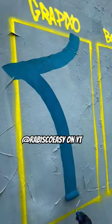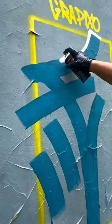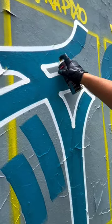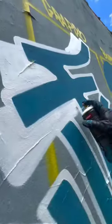What's up guys, in this video you're seeing Robiscoezy, an artist from Brazil. Here he's painting the letter E in 3 different styles. He called the first one GraPixo, which is a sort of more elaborated Pixo style.